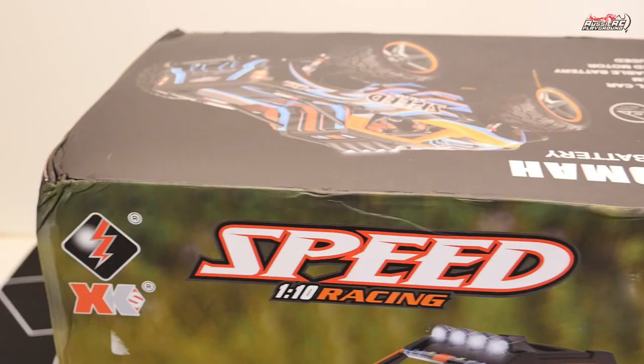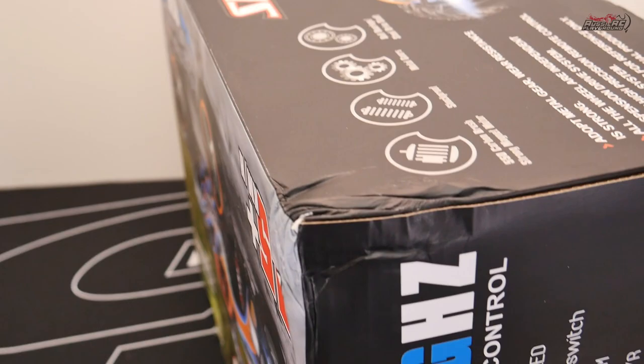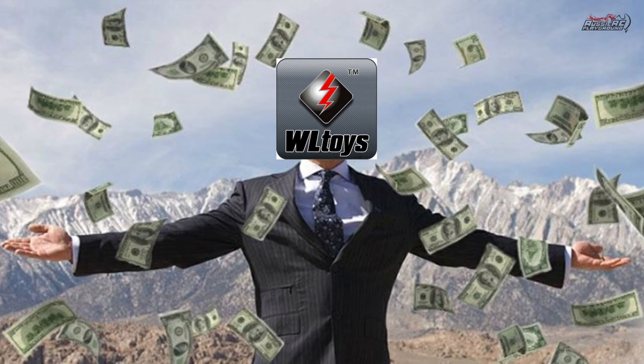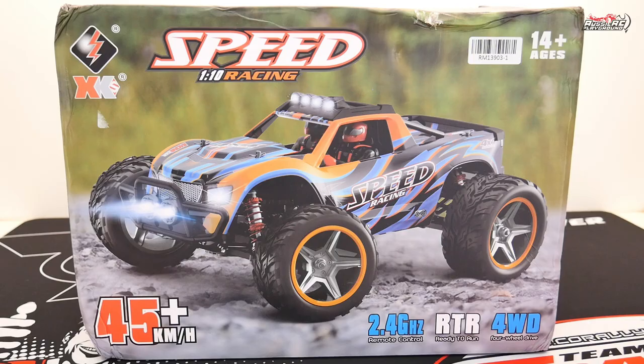So in today's video, I'm going to be reviewing this WL Toys truck that seems to have a little bit of an identity crisis. Now I know what you're thinking — looking at the damage on the box, you'd probably assume that this truck has been involved in some kind of underground cage fighting with other RC brands to make a little extra money on the side as it made its way to my house. But that's just not the case at all. The truck is actually perfectly fine, so let's take it out of the box, have a bit of a look at it, go for a run, and see what it's got to offer.